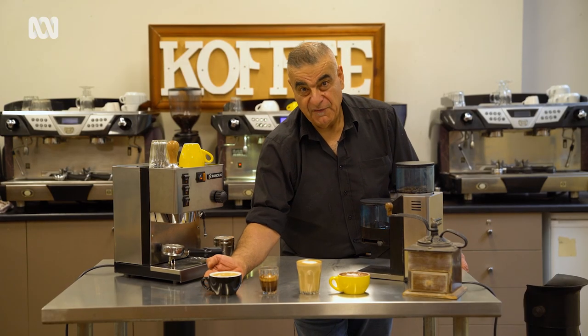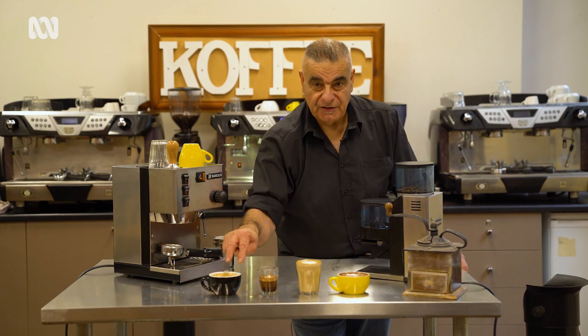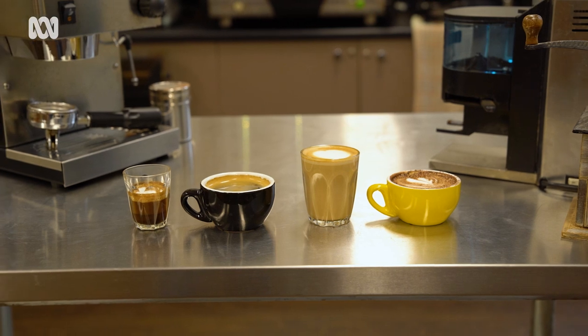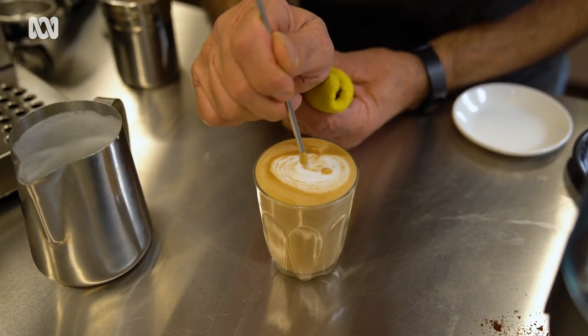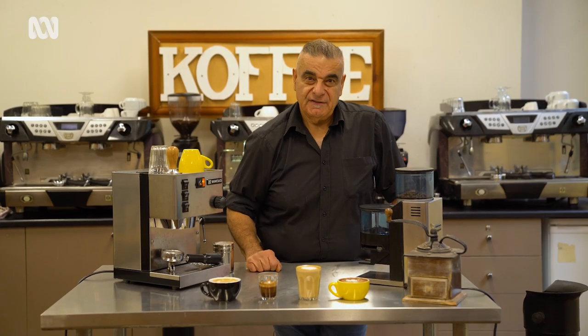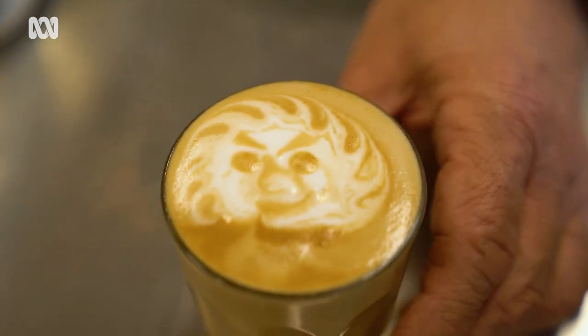Half a cup of hot water first, two shots of coffee on the top. All of them need to look correct before they taste correct. But the one thing I want you to do every single time you make a coffee is do it with a smile on your face and love in your hearts. Thanks guys. See you next time.